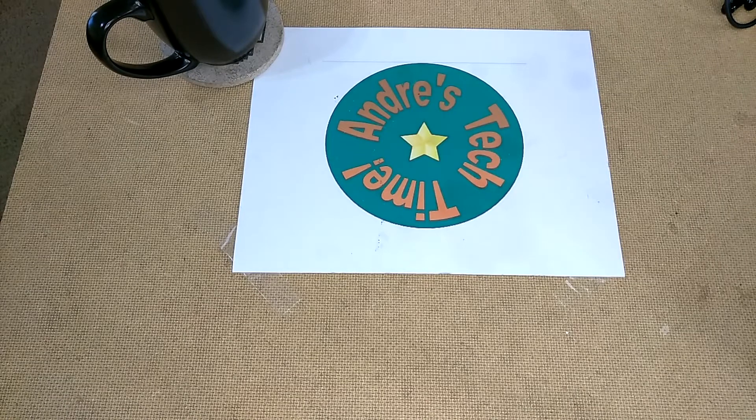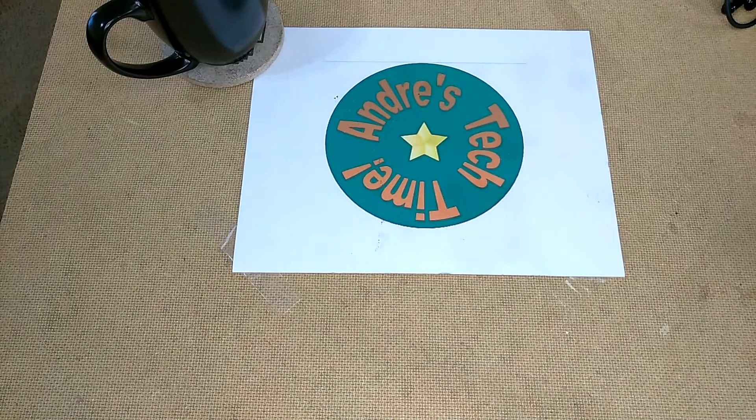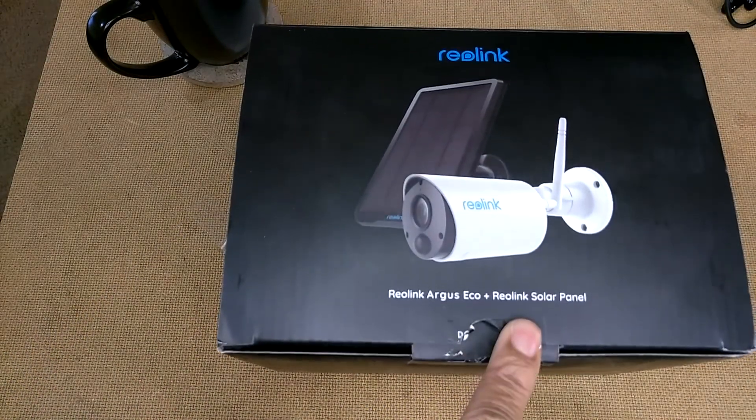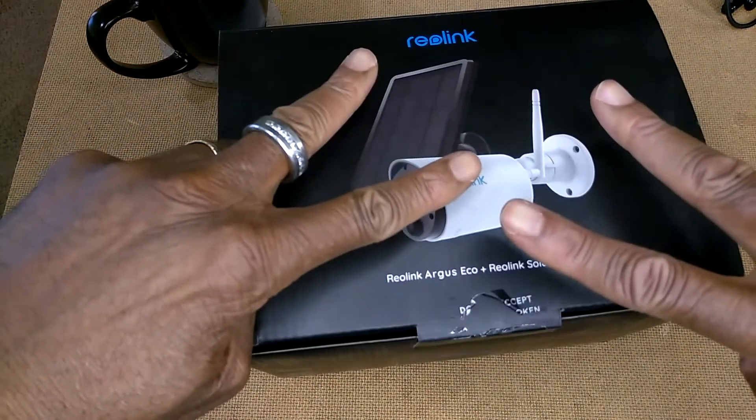What's happening tech timers! This is Andre of Andre's Tech Time and Product Reviews, where I review cool tech and everyday products that will make your lives just a little bit easier. Today I am coming to you live with no jive as I review a home security camera that may be just what you're looking for — it's the Reolink Argus Eco plus Reolink solar panel. Can you dig it?